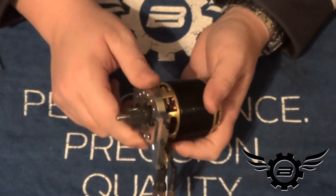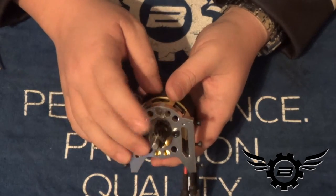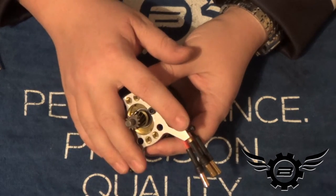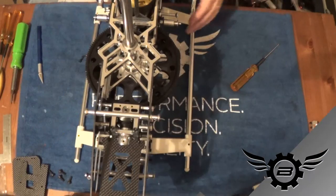It also helps increase the life of your motor bearings. So when we get this all together I'll go through it one more time, but we're going to put this in the helicopter. Do not Loctite these bolts yet — we've still got to set the mesh.